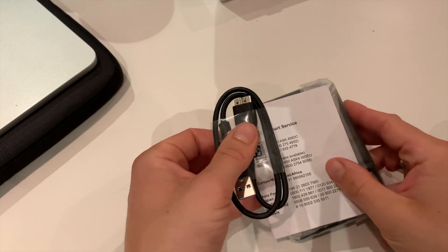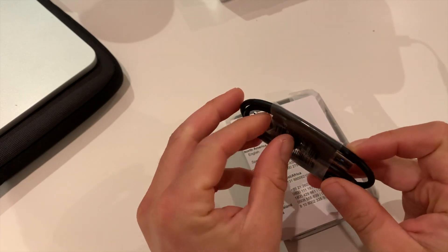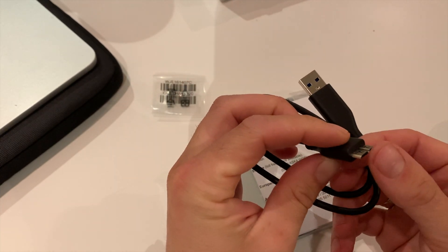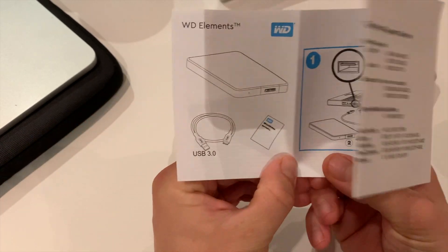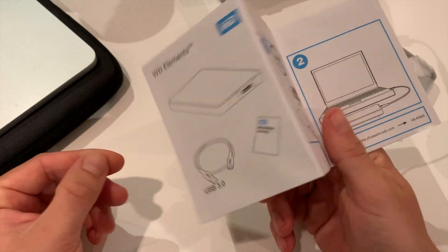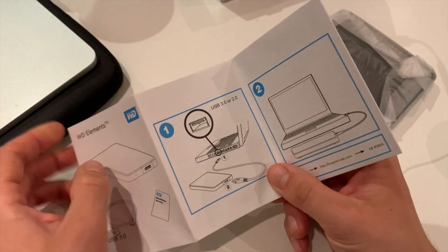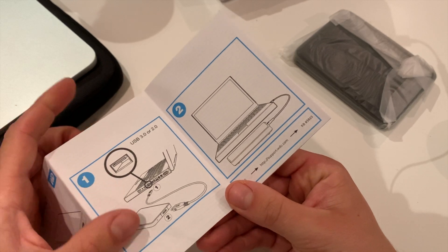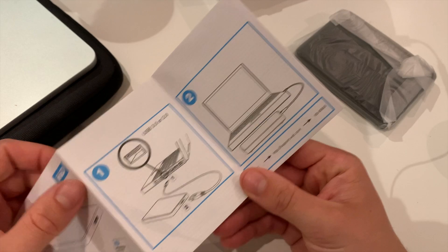Let's see what's inside — we have the USB cable, and this should be USB 3.0. This one goes into the drive and this one goes into your computer. USB 3.0 is the new standard in terms of data transfer, which is much faster than USB 2.0. This is how you connect it to your laptop or computer.